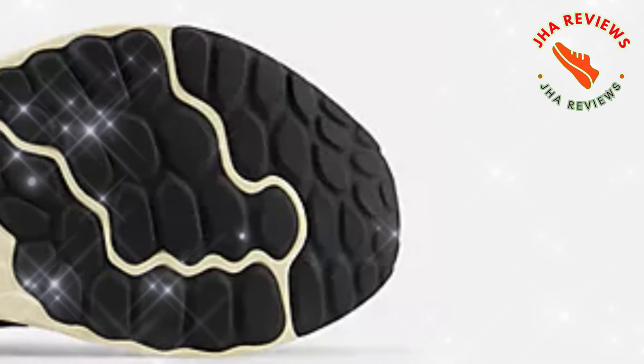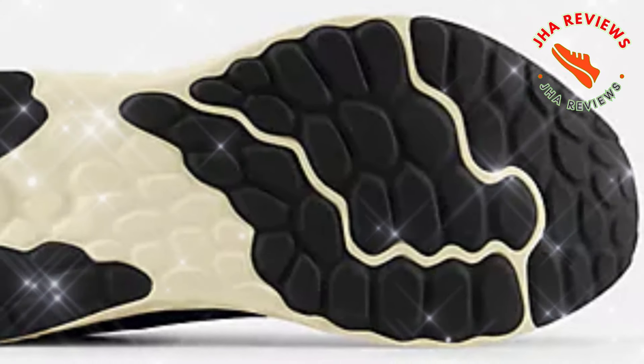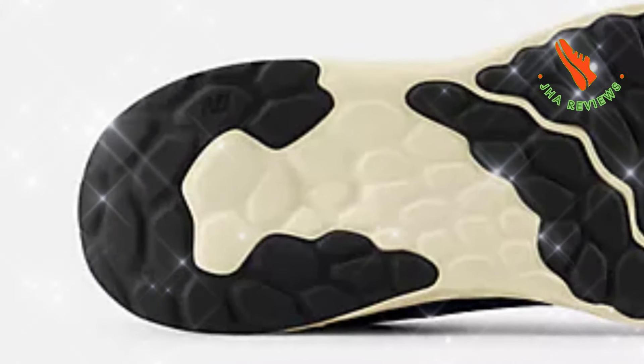When it comes to comfort, this shoe doesn't disappoint. With padding around the ankle and heel, it minimizes pressure points and prevents blisters. You can comfortably go the distance without worrying about irritation.